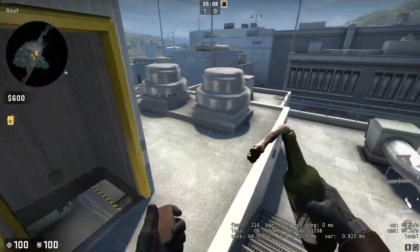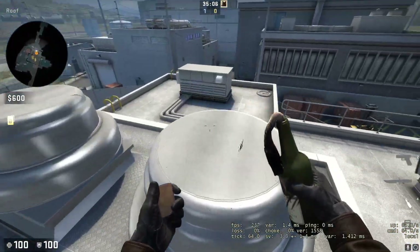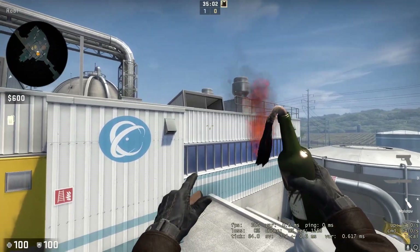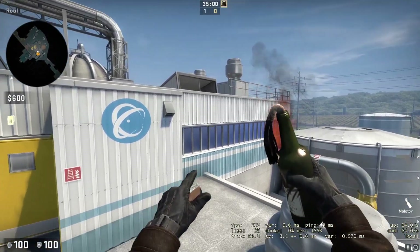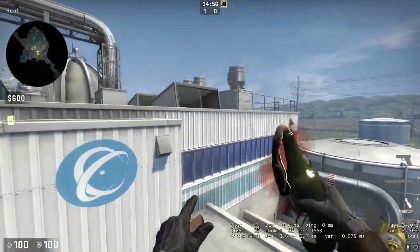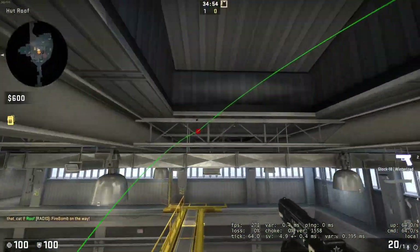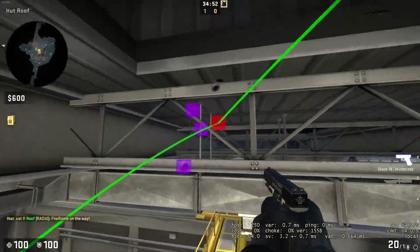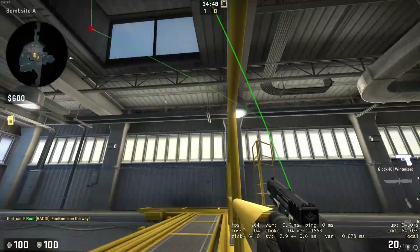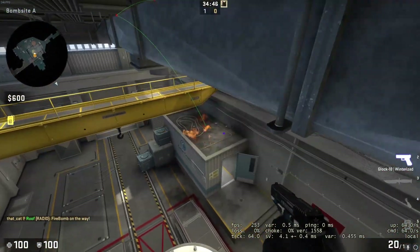It usually works better if you practice a little bit. There's not much of a line up — you just have to kind of trust your instincts. Just aim a little down here and it should work, just throw it while you're in here. It doesn't really matter because it's at such a wide angle, you can just pass this — done.